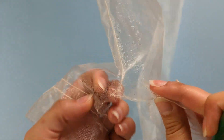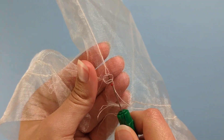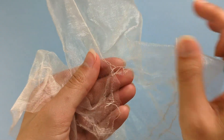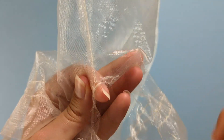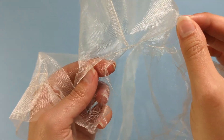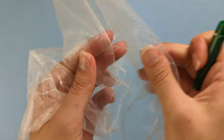Continue doing that until you have ripped along those two edges apart. Keep going along those two edges nice and carefully all the way around.